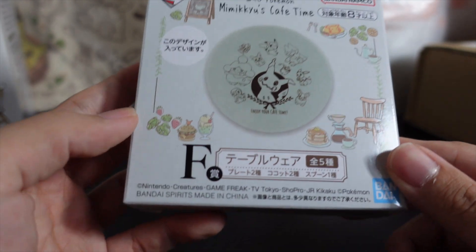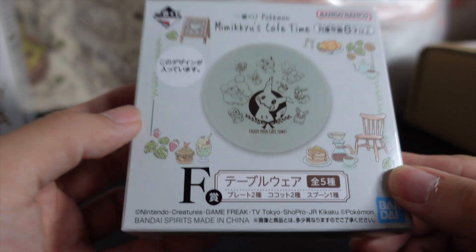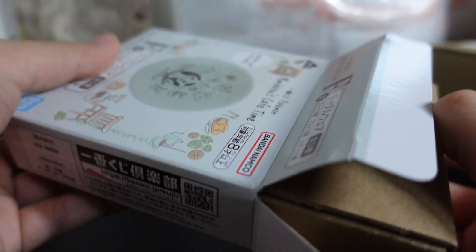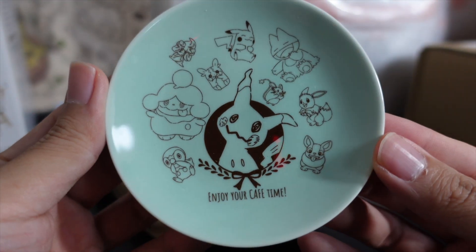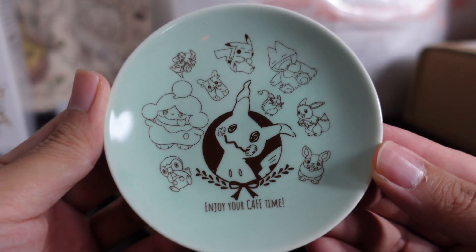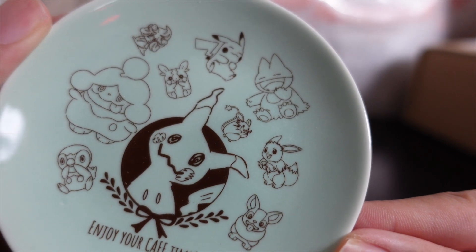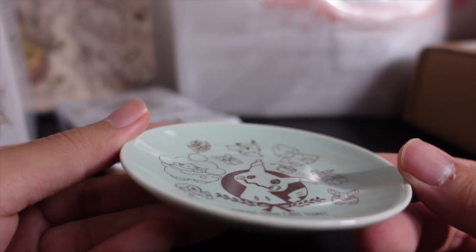Prize E and then F. This is a tableware item — specifically, it's a plate. And it has this design. A lot of Pokemon sweets. I like Gonbe, the one before Snorlax. Nice. It can be used as a coffee cup coaster.